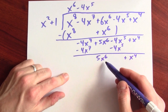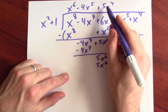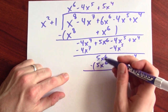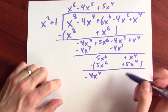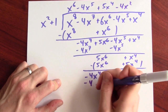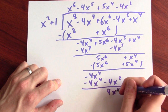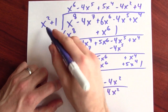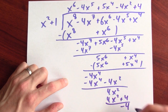Now, what do I put up here to multiply by this to kill 5x to the 6th? Plus 5x to the 4th will do it, because that times x squared gives me 5x to the 6th, and 5x to the 4th times 1 gives me plus 5x to the 4th. Subtracting kills the first term, but leaves minus 4x to the 4th. For that I use minus 4x squared, because that times x squared gives me minus 4x to the 4th. Then minus 4x squared times 1 becomes plus 4x squared after subtraction. Finally, plus 4 kills that, giving 4x squared plus 4, and when I subtract I get minus 4 left over as the remainder.